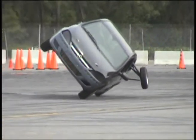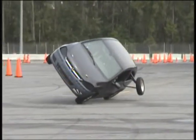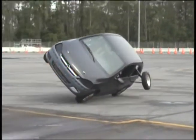Steady gas application is critical. If you are inconsistent on your gas, it makes it very difficult to balance the car.